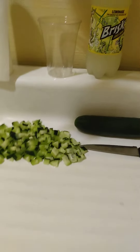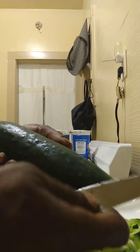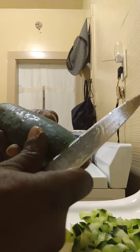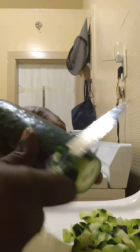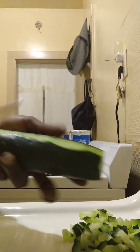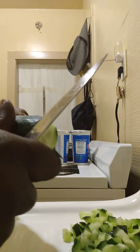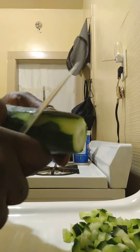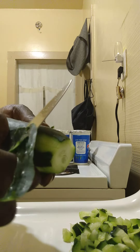I'll show you step by step how to do it. First I'm gonna start by cutting my cucumber. You cut the cucumber up in small pieces, but you want to leave a little skin on it. I go down a couple of inches away — very simple.